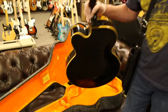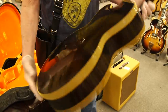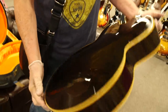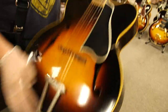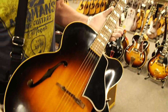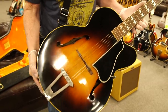This is another archtop — an L7C in sunburst cutaway. This was in my warehouse, a very clean beautiful example, never had a strap button on it. Maple sides and back, spruce top, rosewood board and bridge, nickel hardware. This one is from 1950 — a really great example of an early cutaway Gibson L7C.